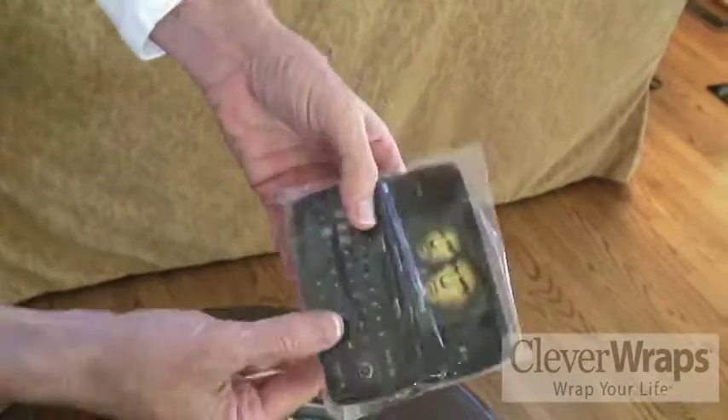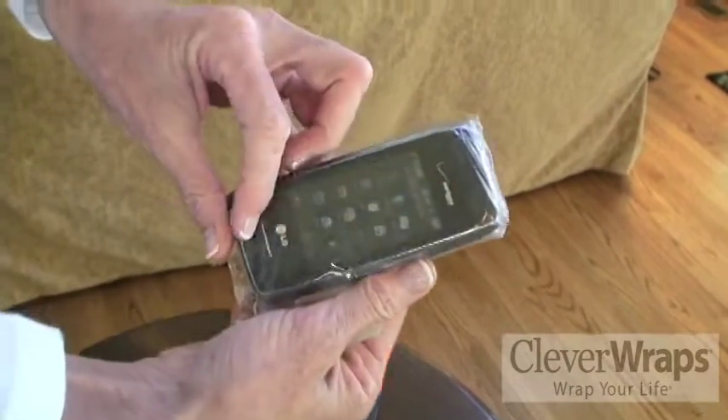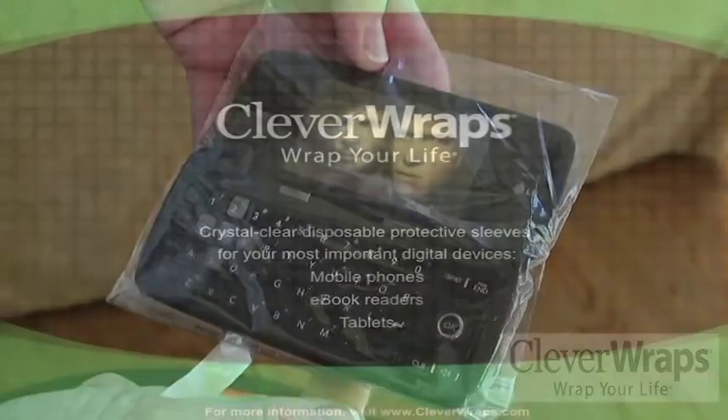And now your phone will open and close. And you can text, talk, listen, and use your touch screen as you would otherwise.